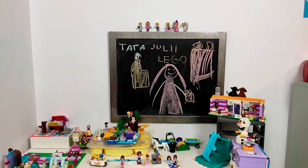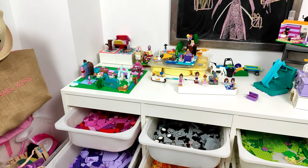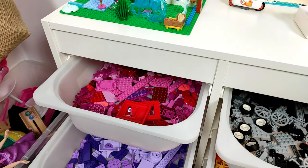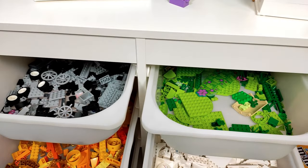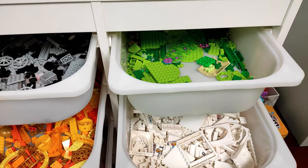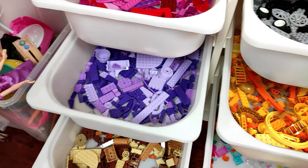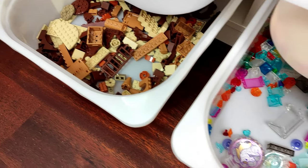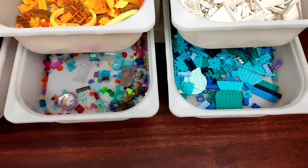Of course, there are always some exceptions. For example, my six-year-old daughter has a color-based storage. But that is because she's six, so it's all about fun at that age, and most of her builds are normally colorful like a rainbow and are just meant to be played with. Besides, her collection isn't that big, so it's not hard for her to find a part in big trays like these. And honestly, I just can't see her spending a few hours sorting bricks by parts after she wants to break some builds apart and make some new ones.